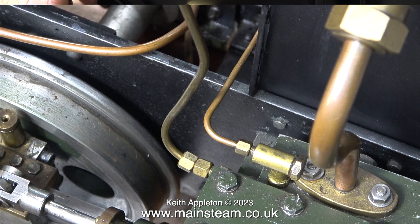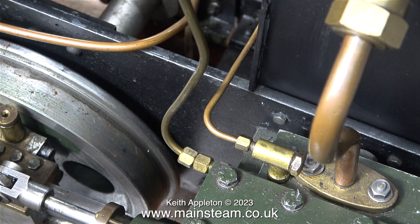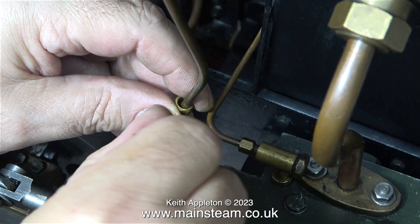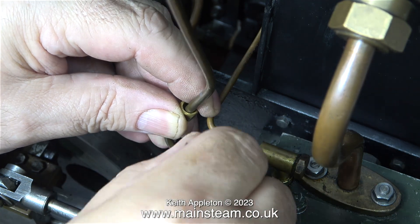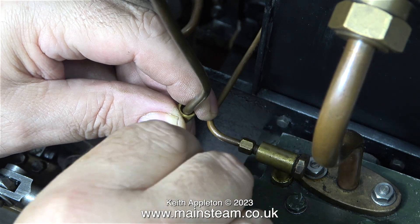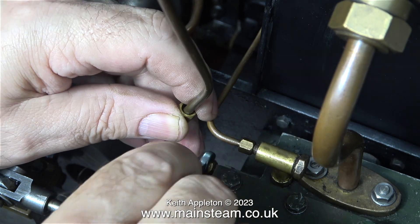On each of the steam chests there are two oil inlet unions. One of them at each side comes from the mechanical lubricator, and the other unions, again one at each side, connect to the displacement lubricators. And that's what I'm doing at the moment — re-tightening the union nut, which did seem to take an extraordinarily long time to do, but I got there in the end.